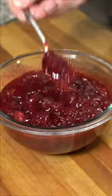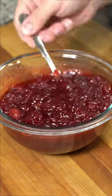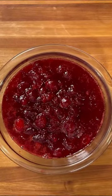It should look like this. When it's nice and gelatinous and cooled down, you're ready to serve. Enjoy!